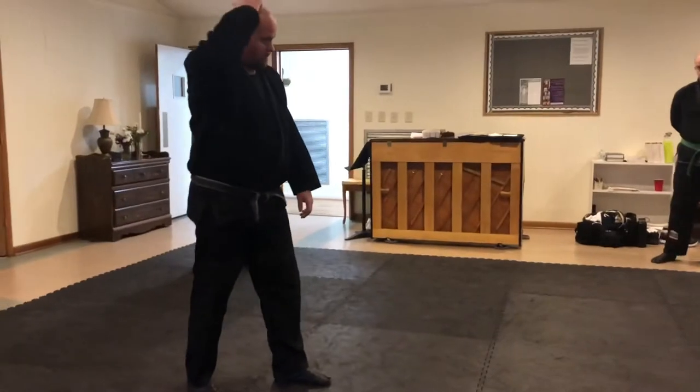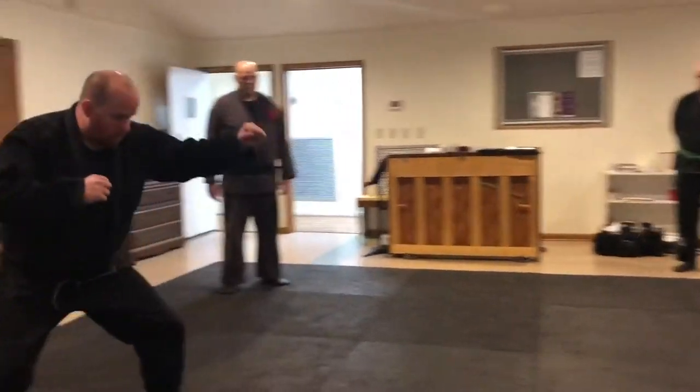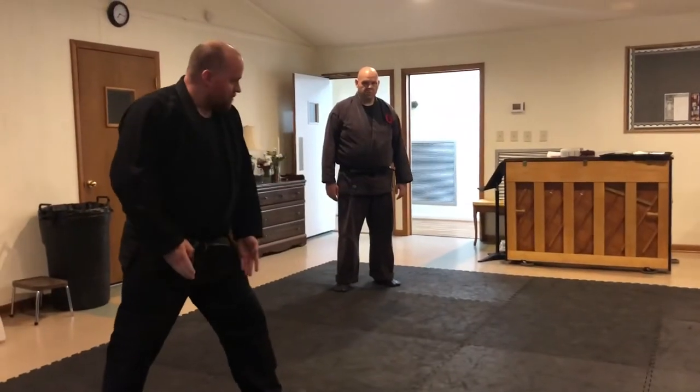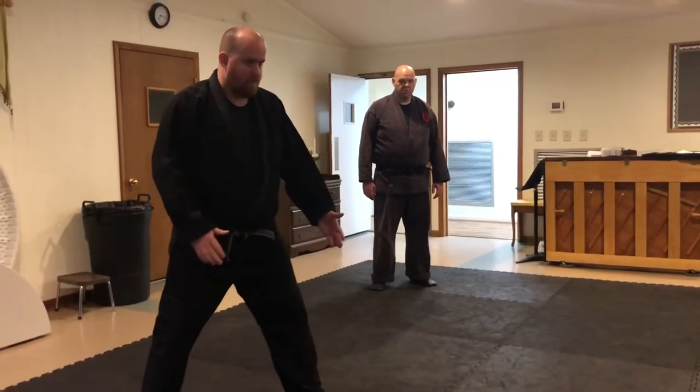You have to adjust depending on your opponent. If he's taller and he's got more reach, then you're going to have to move more. But the angle is still the same, and you move however you need to move to the appropriate distance.